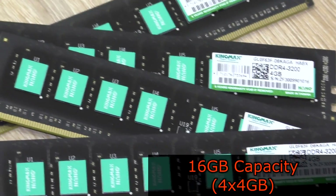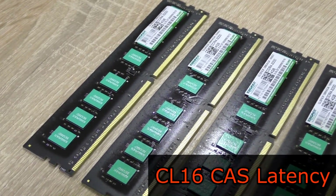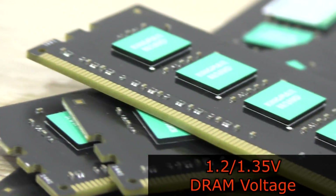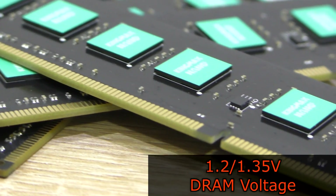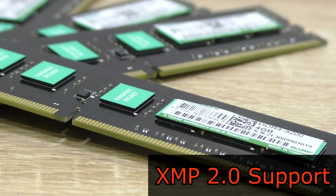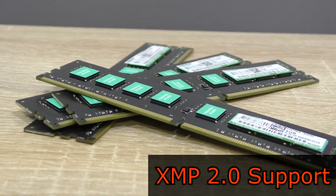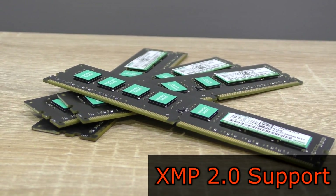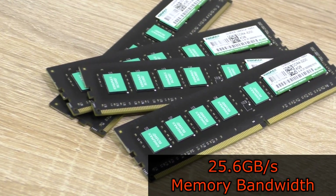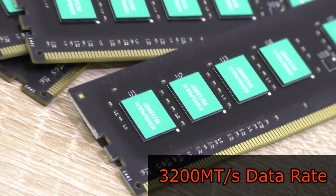KingMax has sent me the 16GB version of their Nano Gaming RAM — to be exact, 4x4GB modules. The CAS latency of my specific kit is CL16, which is not too bad for this high clock speed. As for voltage, it's 1.2 or 1.35V. XMP 2.0 is fully supported, so you can easily set up the RAM in the BIOS without dialing in the values manually. 1.35V is needed for 3200MHz, and 1.2V for the lower XMP profile. According to KingMax, the bandwidth of this kit is 25.6GB per second, and the data rate is 3200MHz.